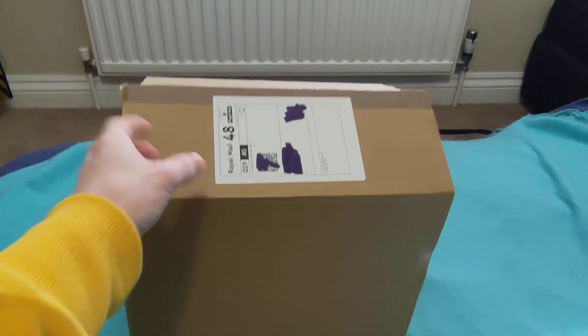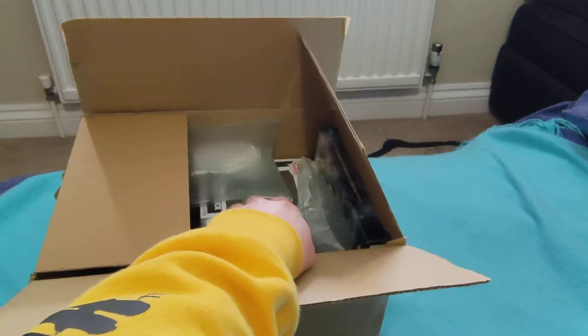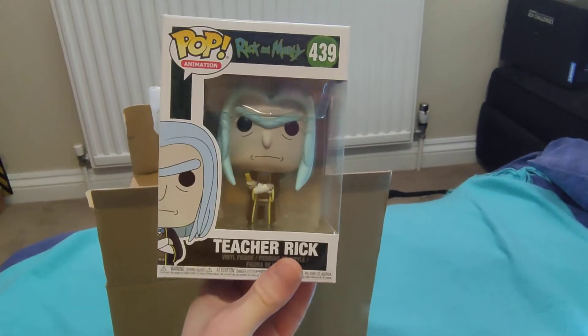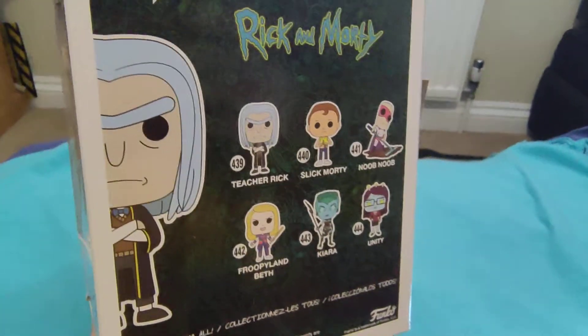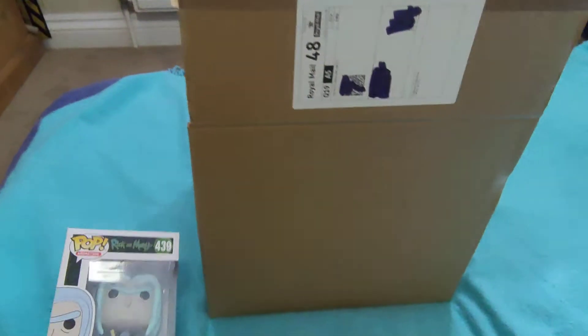Item one is friendly neighborhood bubble wrap. The next item is a Funko Pop and it is Teacher Rick from Rick and Morty — that is pretty funky. That's item one done.